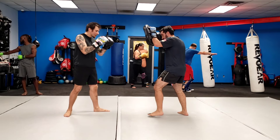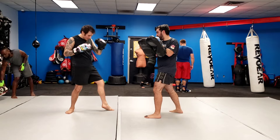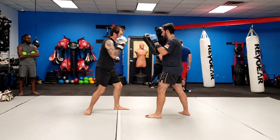So guys, we're going to start with a double jab — pop, pop — it's going to turn, I'm going to throw my rear round kick, make sure the heel's off the ground. From there we're going to throw a lead hook, rear upper, lead hook.